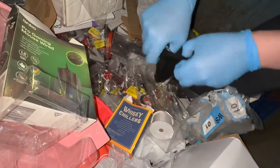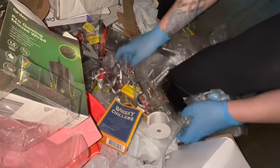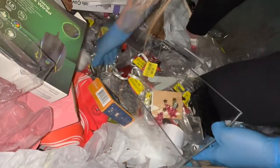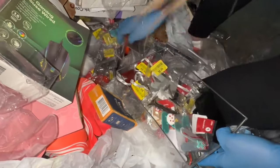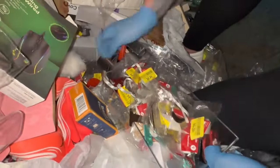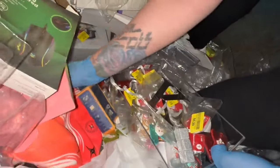What's in there? Whiskey chillers. Okay, it's different — just letters. All their old Christmas stuff, some more whiskey chillers. There we go, now I'm happy.